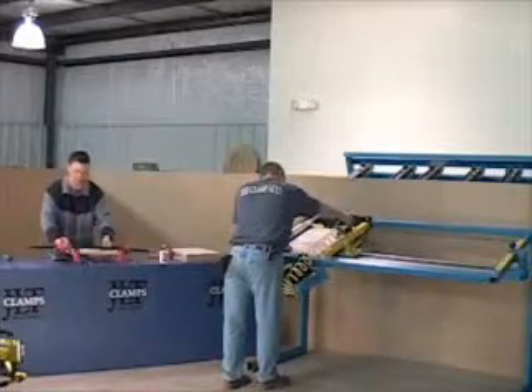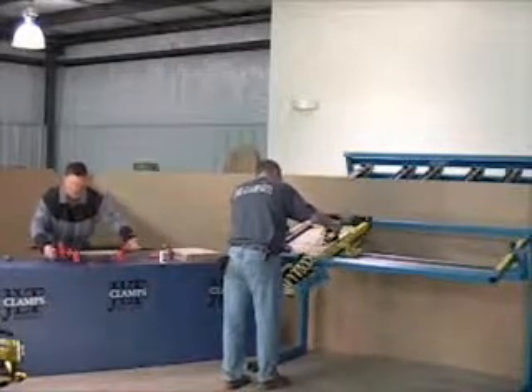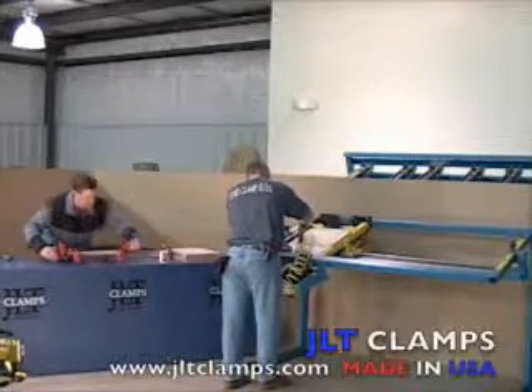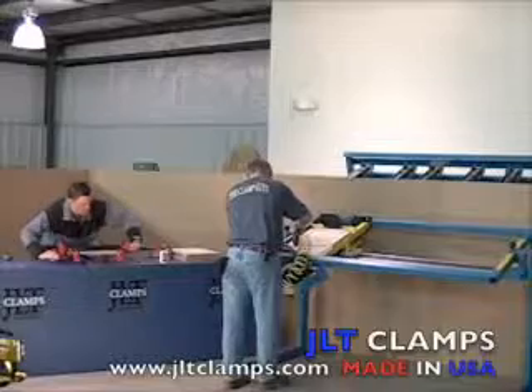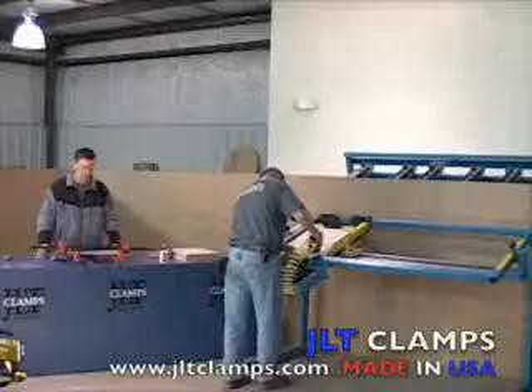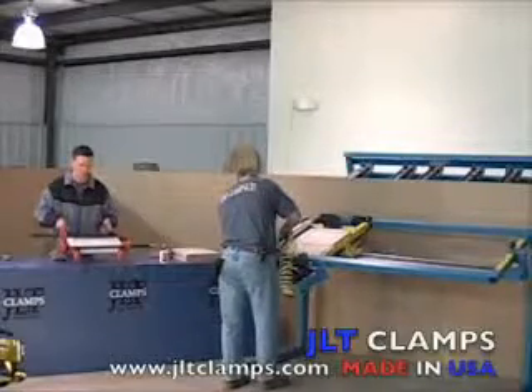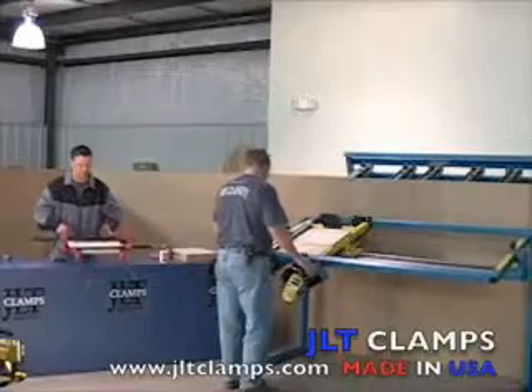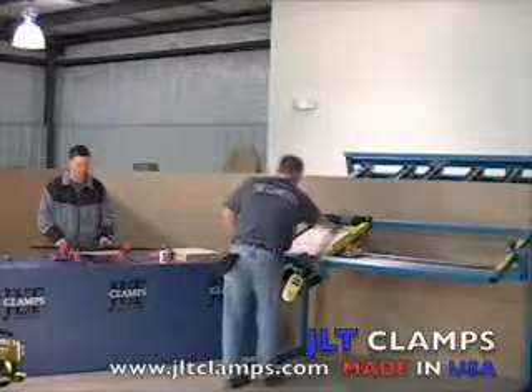For the custom shop who do not pin their doors, JLT offers a rotary clamping system to eliminate the pinning process. These rotary clamping systems are available in five or eight sections and available for style and rail as well as miter cabinet doors. JLT creates clamping solutions for the custom shop.